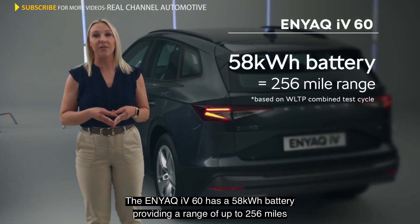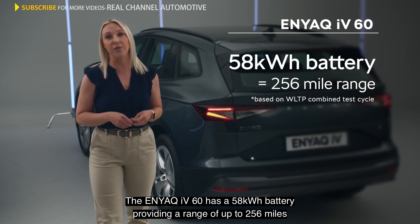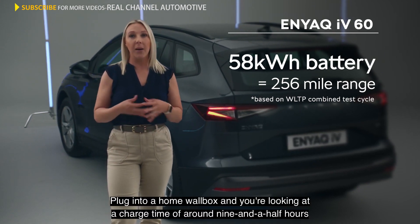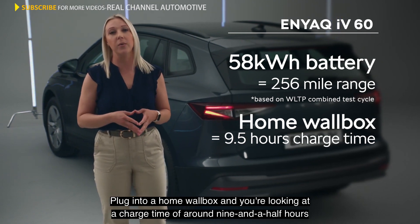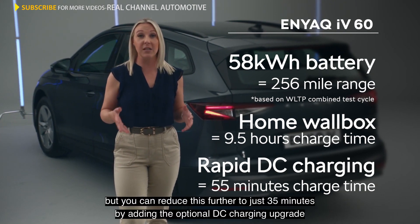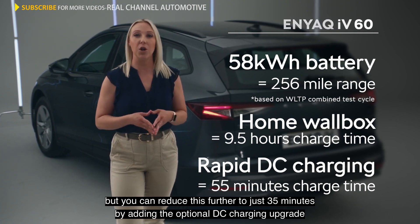The Enyaq IV60 has a 58 kilowatt hour battery, providing a range of up to 256 miles. Whilst this is the smallest battery offered, it's the quickest to charge. Plug into a home wall box and you're looking at a charge time of around 9.5 hours. Rapid DC charging gives you a full battery in just 55 minutes, but you can reduce this further to just 35 minutes by adding the optional DC charging upgrade.